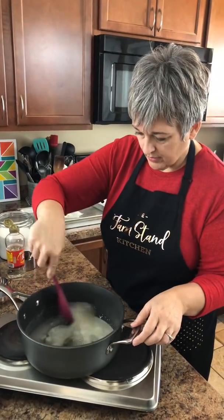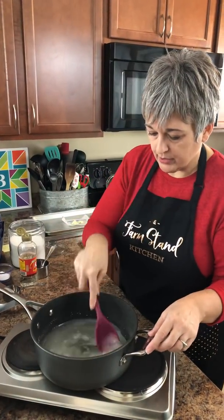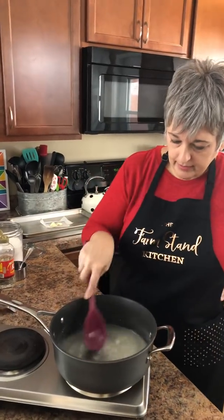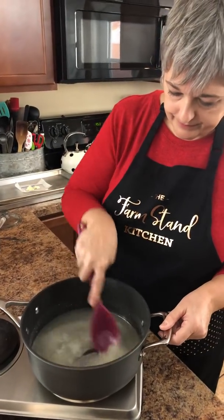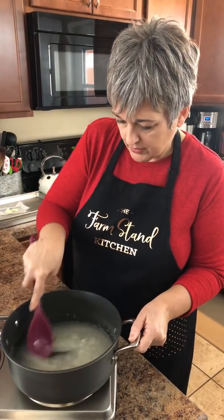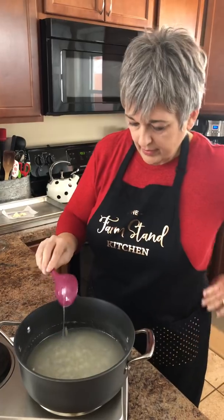Go ahead and give this a stir. The recipe says you want to bring this mixture to a boil, so we're going to get that going. You don't really have to stir it a lot — just get it incorporated a little bit and bring it to a boil. Once it comes to a boil we're going to add our peanuts.